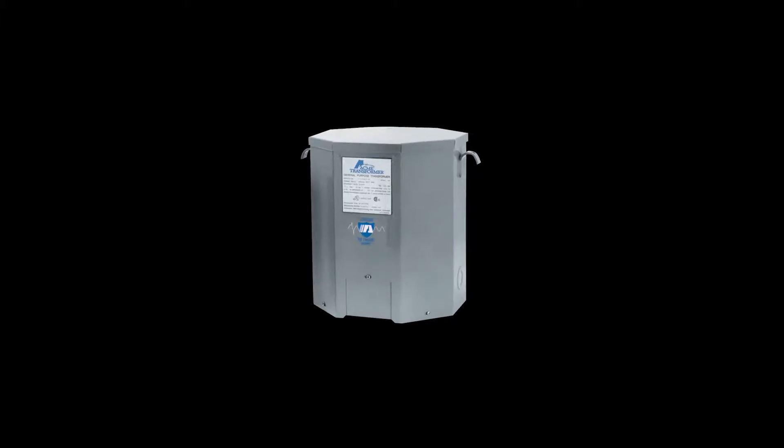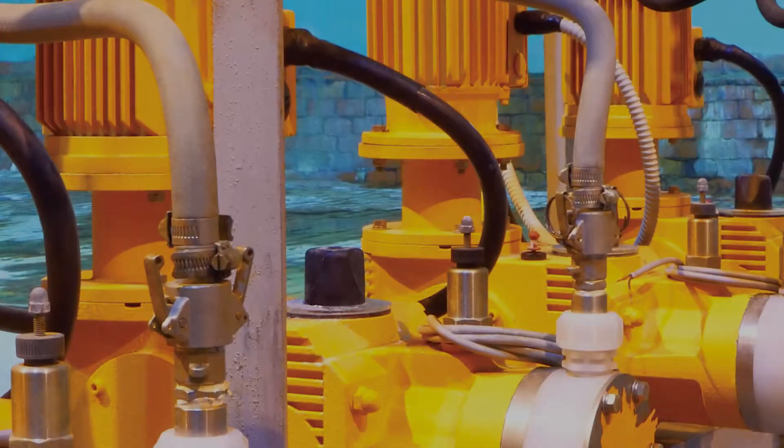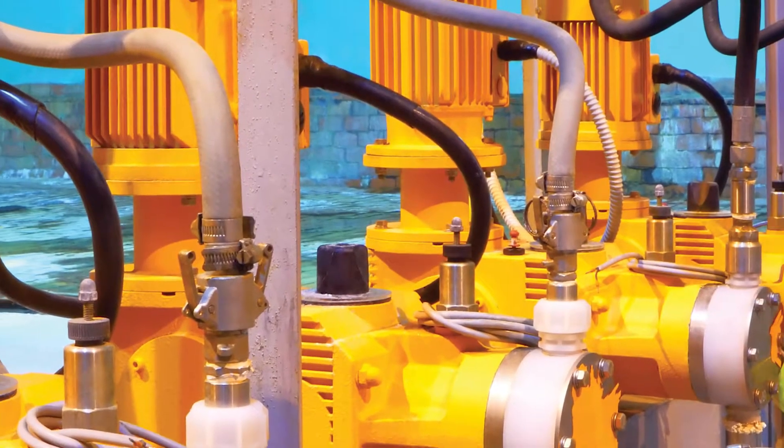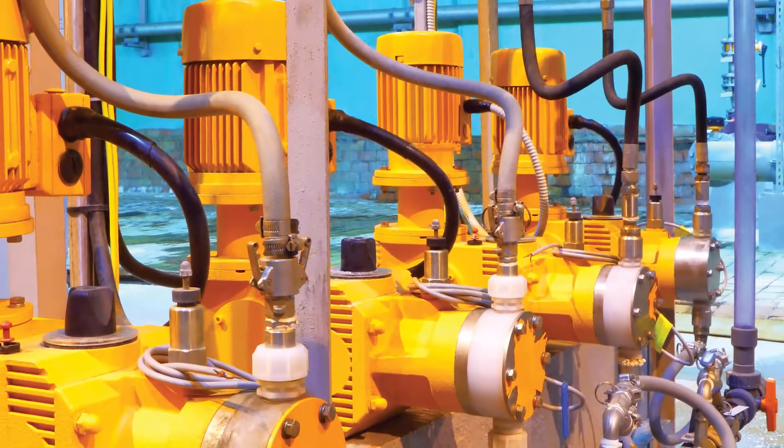Acme Electric has numerous key features that make our general purpose dry type distribution transformers one of the best and most versatile choices. These features include being ideal for applications supplying appliance, lighting, motorized machine, and power loads from electrical distribution systems. Designed with encapsulated or ventilated type construction.